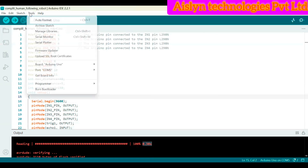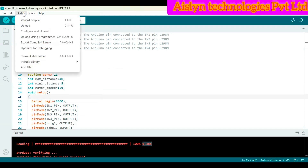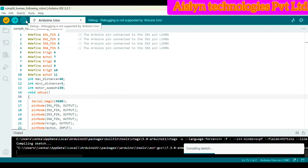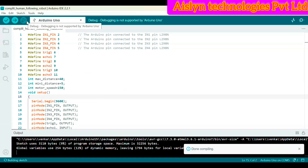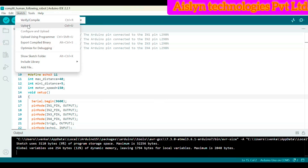After selecting Arduino UNO, go to Tools again and select the port — the COM port we are using to upload the code. After selecting the board and port, go to Sketch. Before uploading, we need to verify the code to check for any errors — click on Verify. Once it shows 'done compiling' with no errors, go to Sketch again and click Upload to dump the code to the microcontroller.